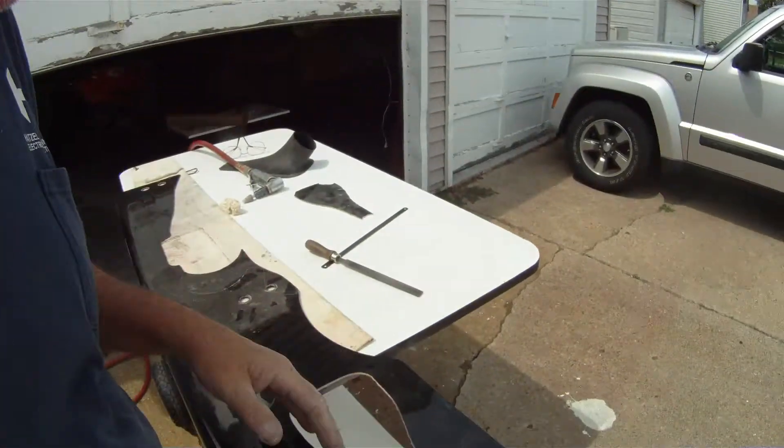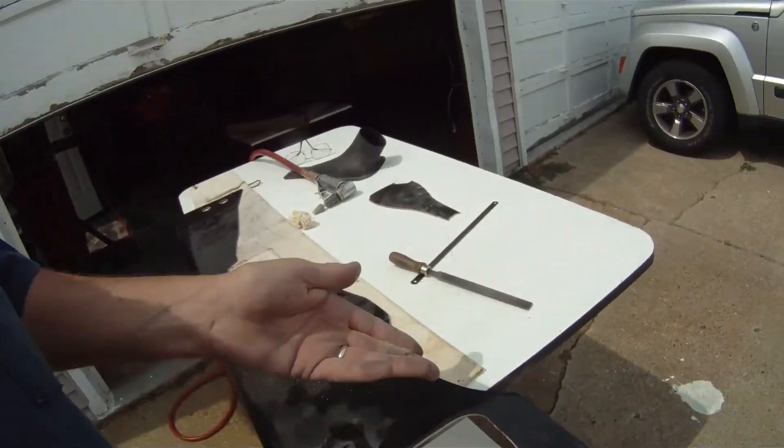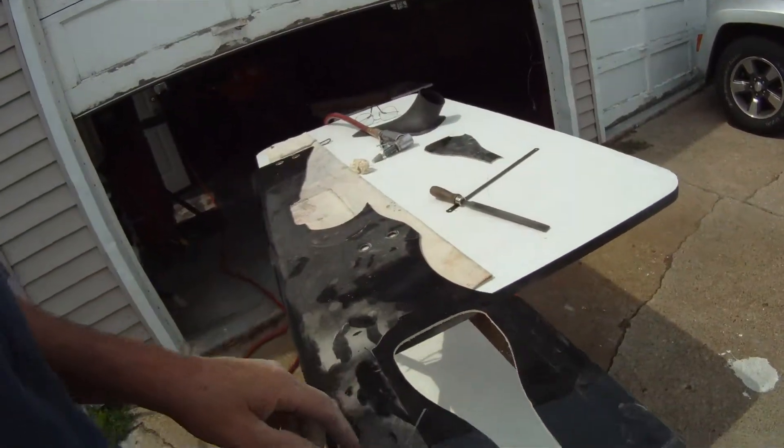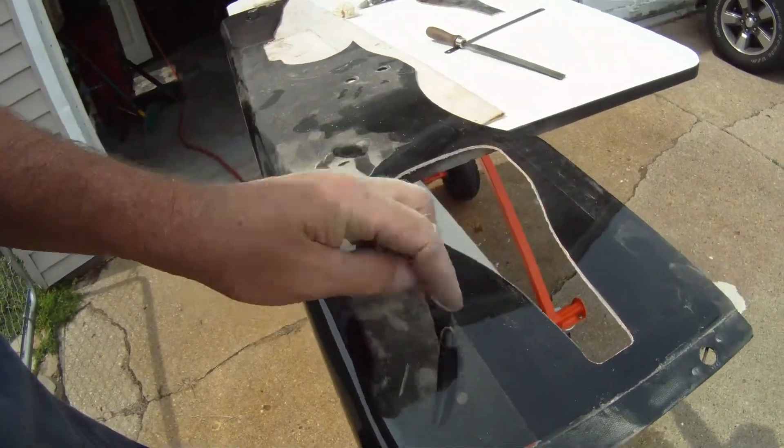Barrel sanders would work too. Tootsie roll not so much, because they kind of hop and bounce a little bit. With these, the sandpaper is actually folded over and rolled around them.